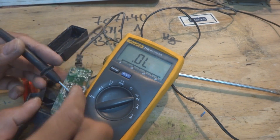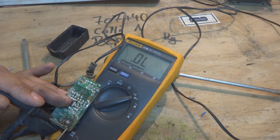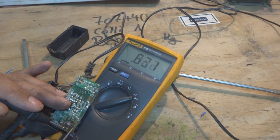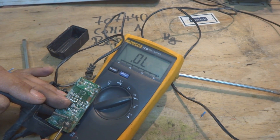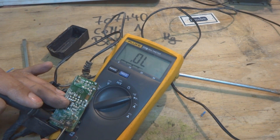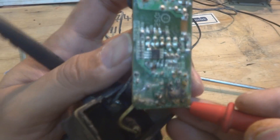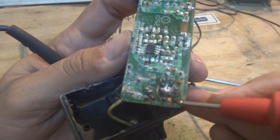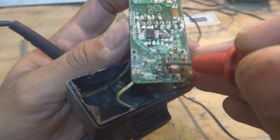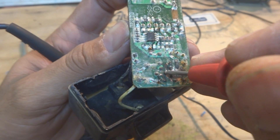I'll show you how to repair it. Testing continuity on the trace — from here to here it's okay, but further along it's not. So from this point to that point I'll put a wire and repair the printed circuit board. Bringing the camera close — from this section continuity is okay, but then at this point continuity is not there.